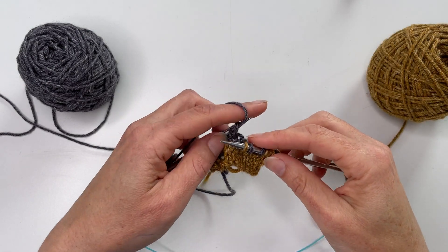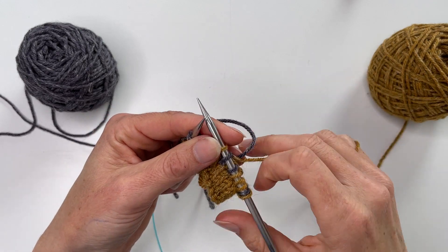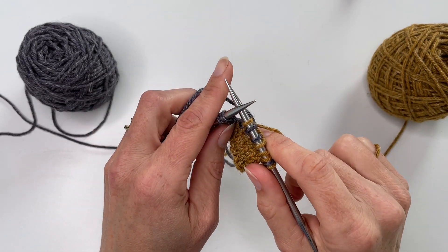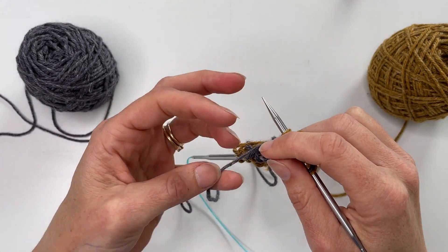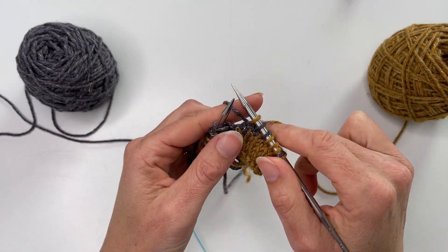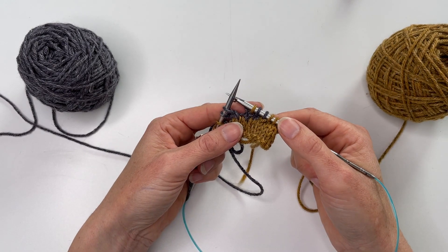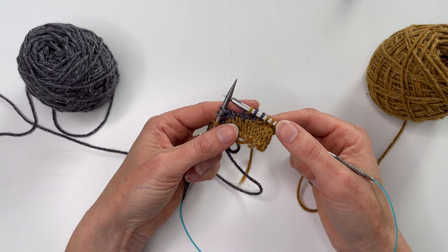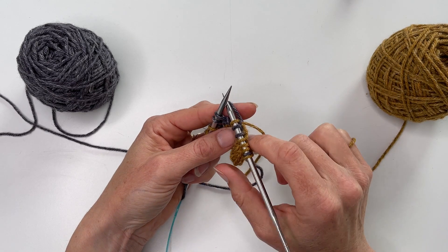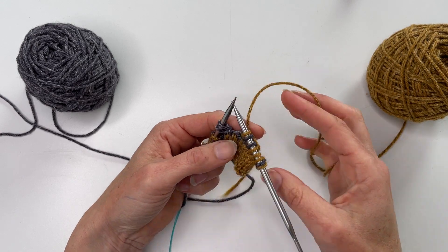I was just working along here doing two-stranded colorwork with yarn in both hands. What I wanted to show you in this video is how you would go about trapping a float if you had several stitches — usually more than four or five, but it's up to you, that's kind of a personal choice — where you feel the strand coming behind is so long that you're worried that it'll get snagged.